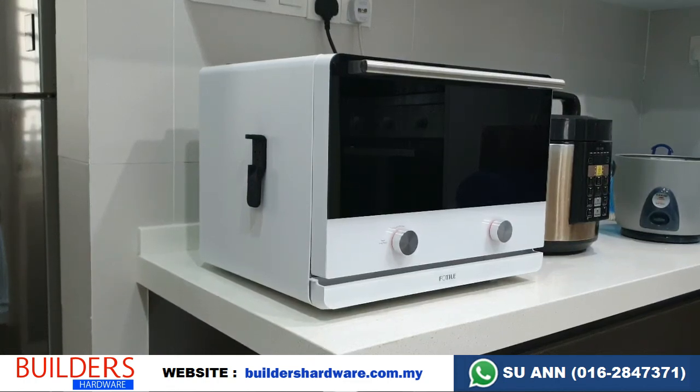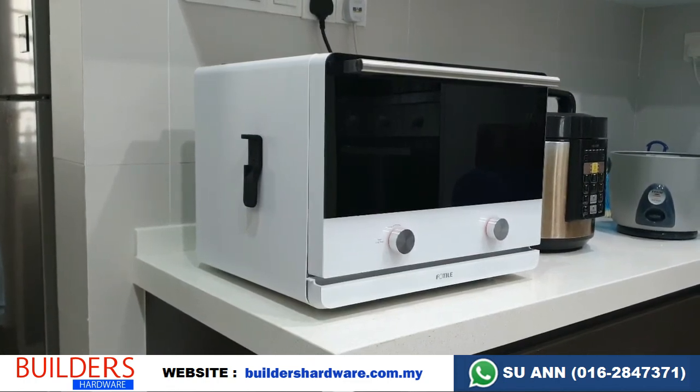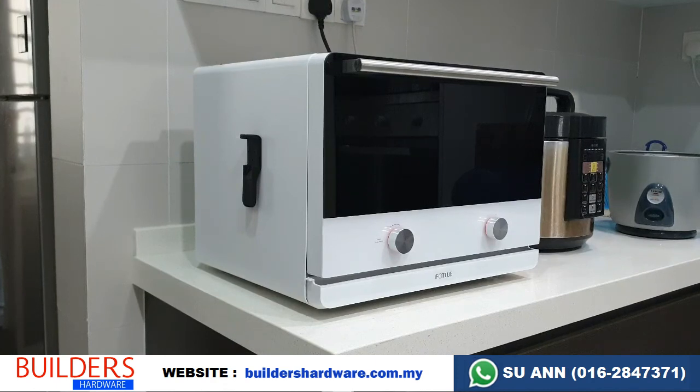This is the Fortal latest combi oven 4 in 1. You can steam, bake, air fry, and dehydrate with this. Now I'm going to show you a quick look at how to use this oven.